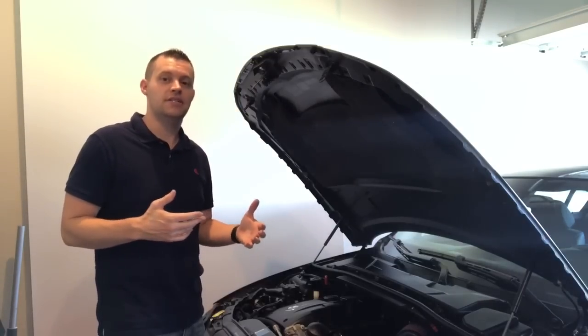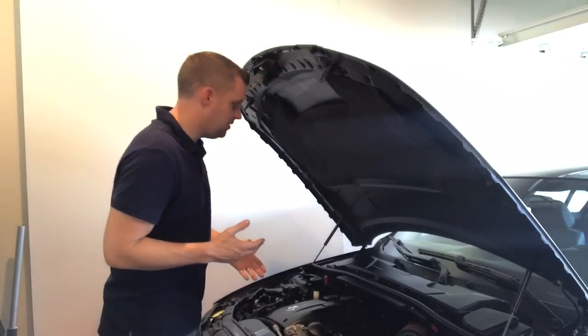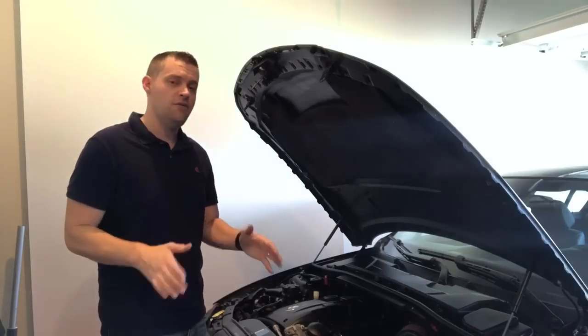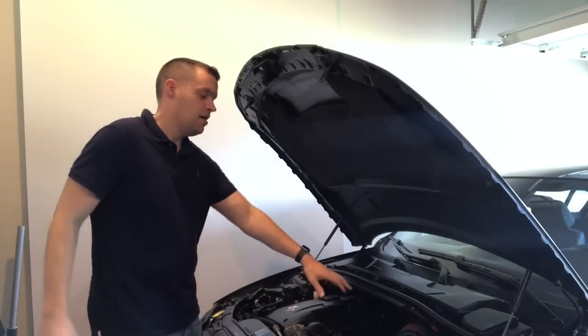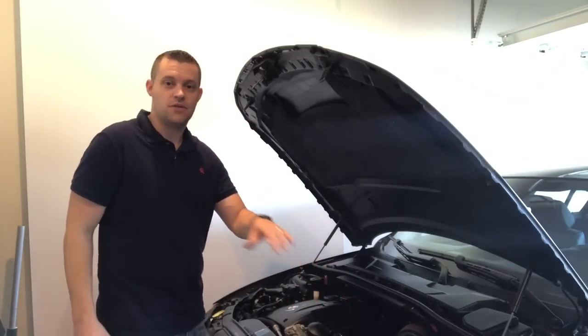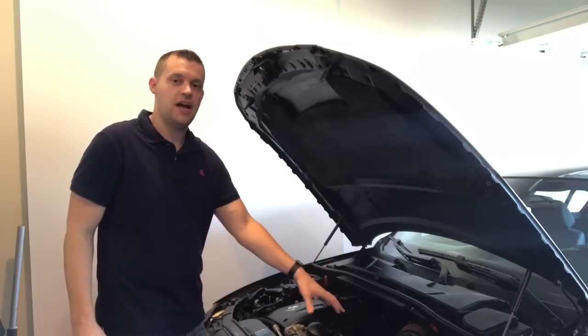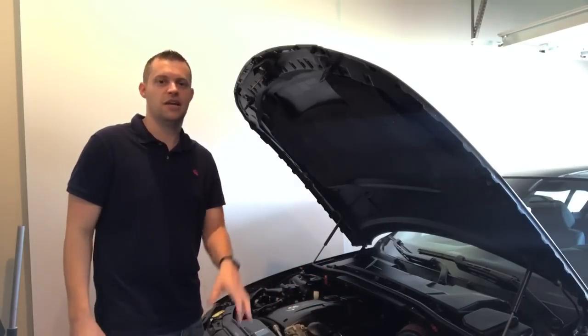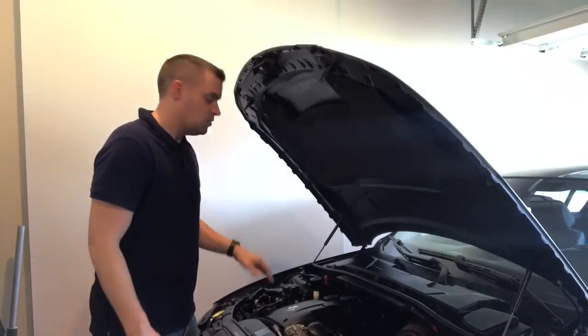For the first part of this boost leak diagnosing series, we are going to be doing all of the vacuum lines. I've already replaced the vacuum lines on the diverter valve side. I have Forged Motorsport diverter valves with 15 to 23 PSI internal springs, so no issues there holding that PSI.